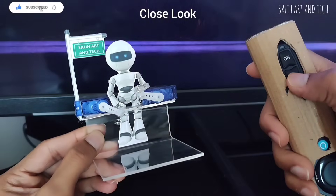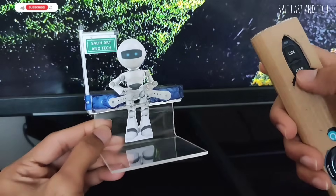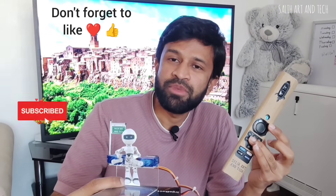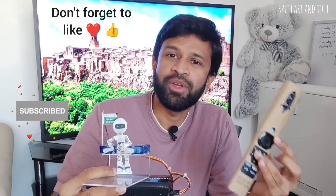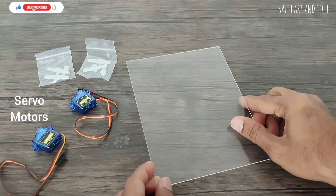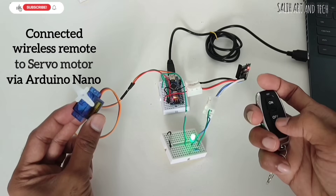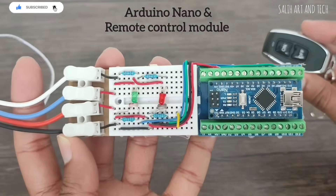Here is the close look of the robot. I hope you liked this video — don't forget to click the thumbs up button, it really helps me a lot and will motivate me to do more. If you are new to my channel, don't forget to subscribe. I make unique creativity videos.